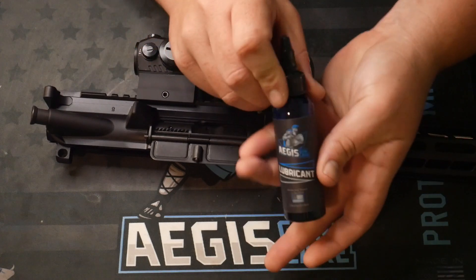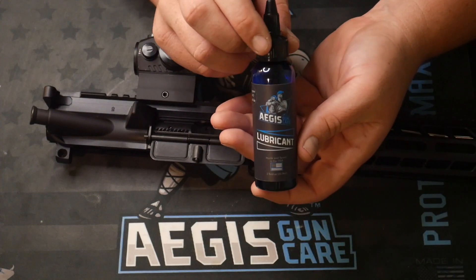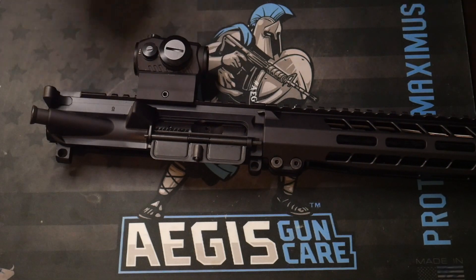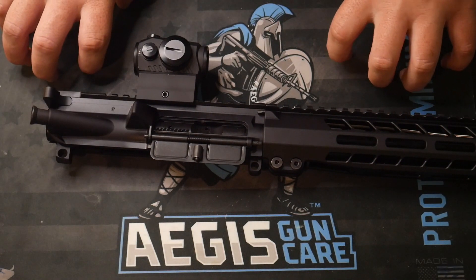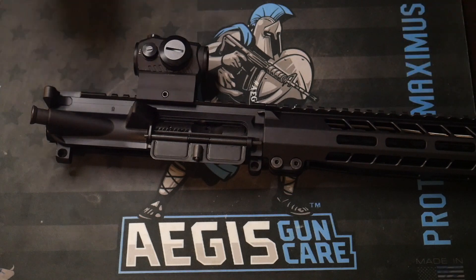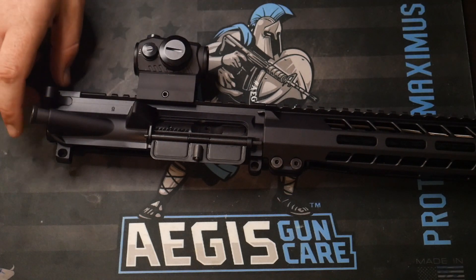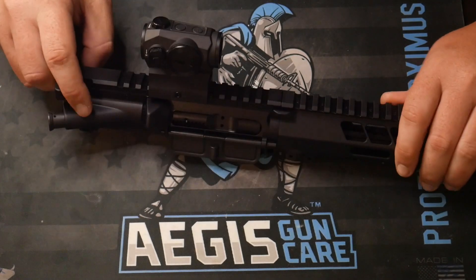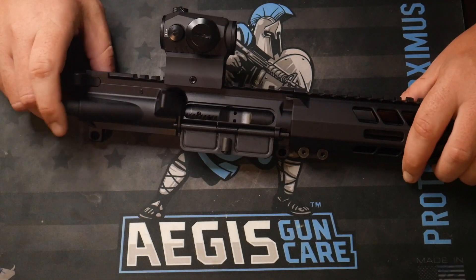We're going to be using the Aegis Gun Care lubricant, or Joe Juice. Check out this nice Cirrus Gear Aegis Gun Care mat — you can get this over at AegisGunCare.com. Use code Joe Juice to save 10% off the entire order. Big shout out to them — they're a sponsor of the podcast and one of the long-time supporters of the channel.